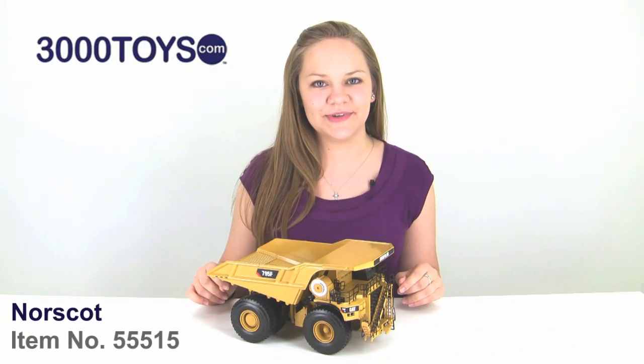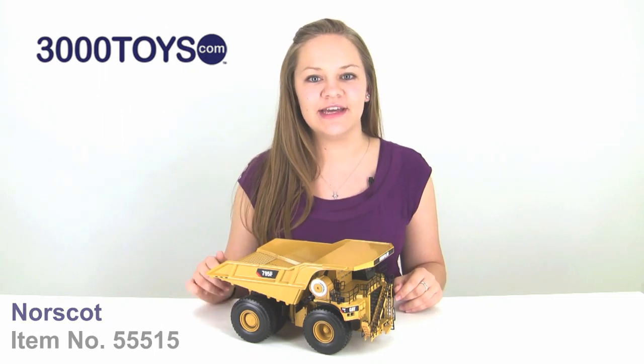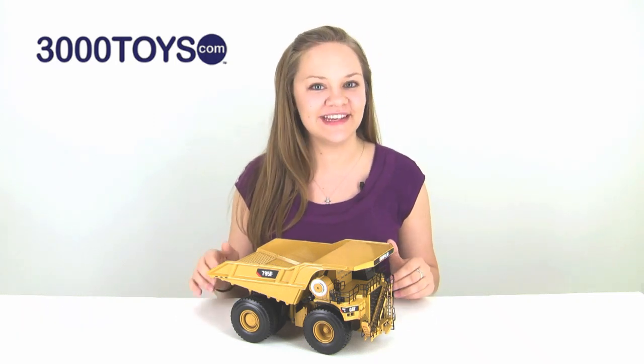Hi, I'm Tasha and this is the Norscott Caterpillar 795F AC mining truck. It is the first AC electric truck that has been single sourced from one manufacturer, meaning it is 100% CAT.